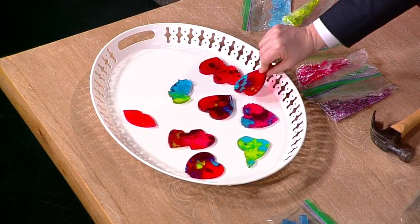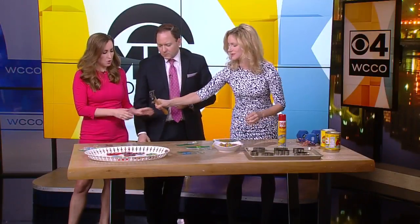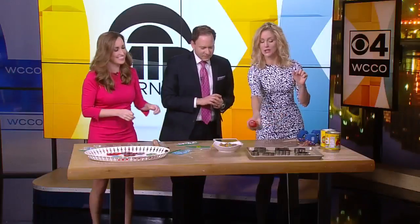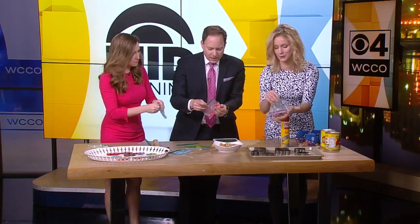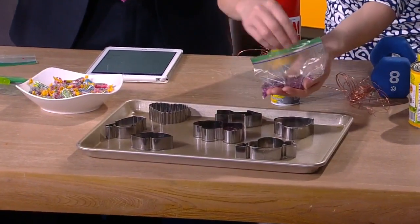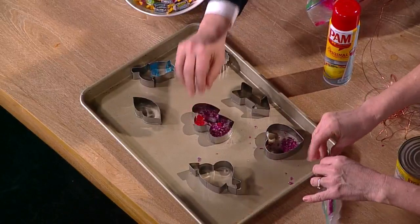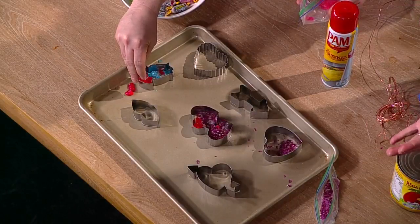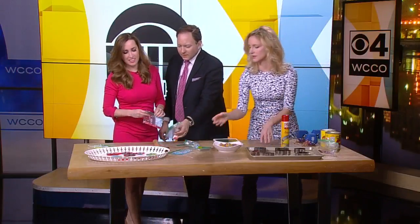The cool thing about it is you can take hard candy — glass candy like Jolly Ranchers — separate them by color or not, and put them in greased cookie cutters on a greased cookie sheet. You can let your kids do it too if they really want to. The more colors the better. You put it in the oven at 350 degrees for about five minutes. Obviously, supervised kids — it's hot sugar, it can burn them. But once it cools, they can take it out of the cookie cutters and it makes these gorgeous candies that look like stained glass.